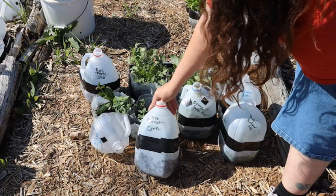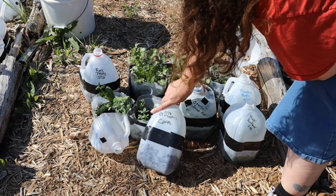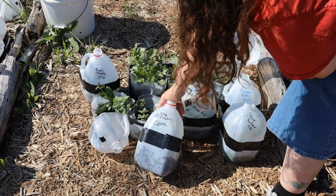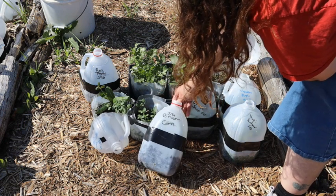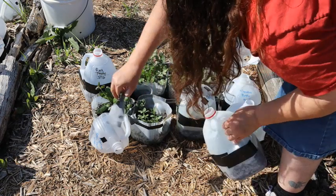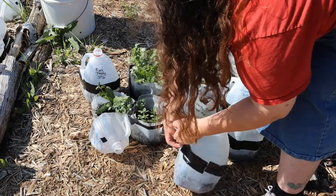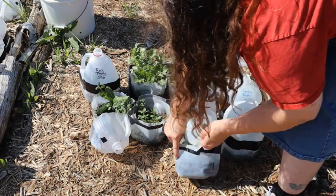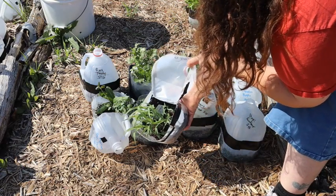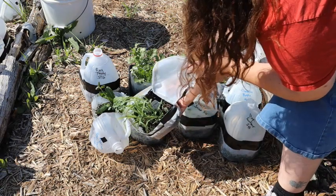Then we have broom corn. This is a grass — corn is actually in the grass family. This is broom corn; it grows like a grass, and this is what you actually make corn brooms out of. I got this in a seed swap and I'm excited to see how it looks as it grows. So that's what broom corn looks like right now. This is rainbow broom corn, so eventually the green will start turning into different colors like red and a bluish purple and some really neat colors as it grows.